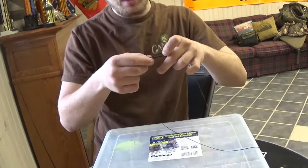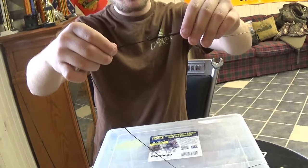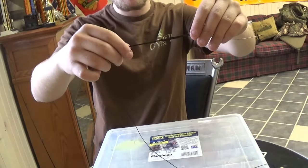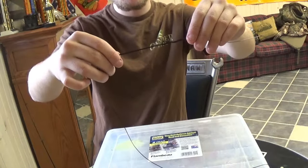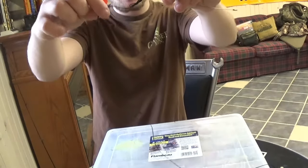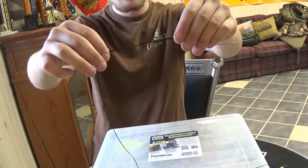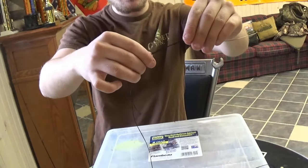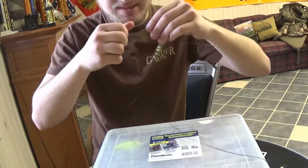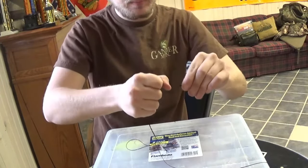Now you're ready to pull it tight. Get it nice and spread out, slowly pull, and work it out. If you don't work it out like this it's going to get all bunched up and it won't cinch down right. Keep pulling on both ends — on your tag end and your mainline. Once it's almost cinched down, grab it, put it in your teeth, pull, and there you go.